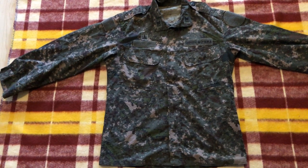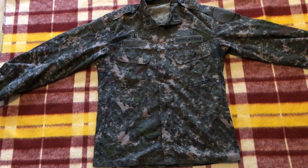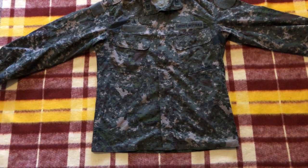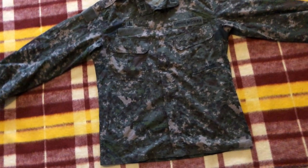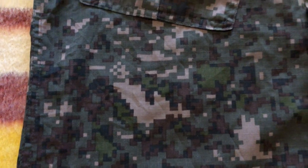From a distance, one thing you'll notice is the somewhat unconventional color scheme — it's got a lot of pinkish colors going on. Once you get close you'll see how many different colors there are. It's clearly a digital pixelated camouflage pattern. We have primarily the backing color being olive green, although there's another shade of green as well, plus small bits of black, small bits of brown, and then this pinkish color. It's kind of hard to describe unless you see it in person, but this is the most interesting color they went with — it's definitely not conventional.